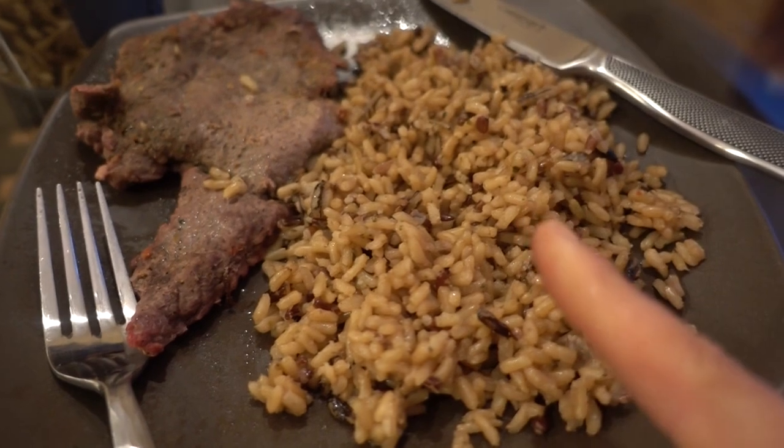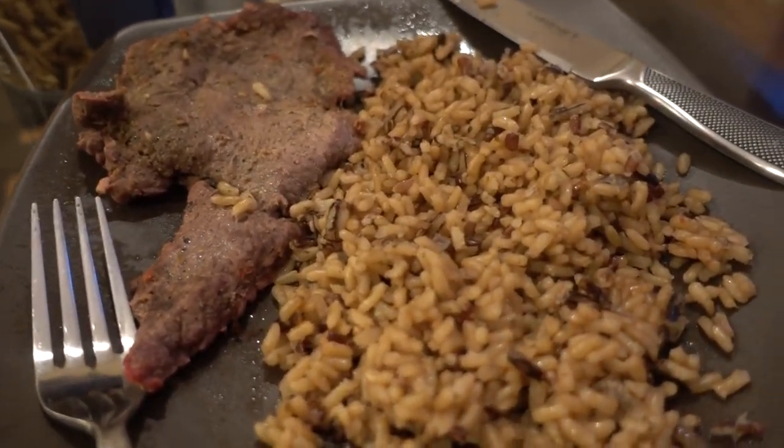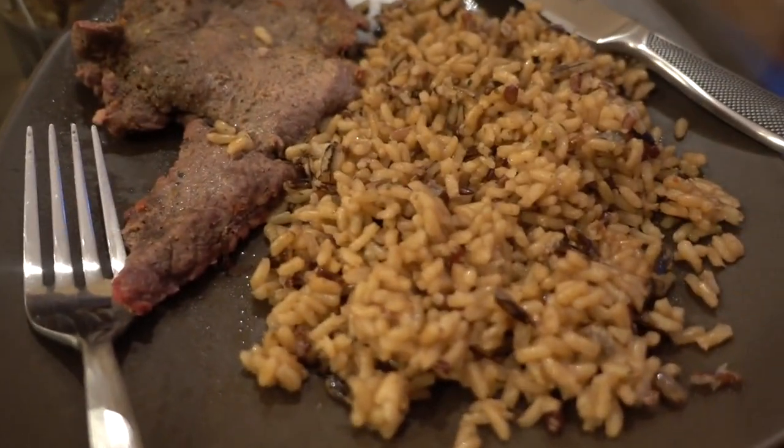My pre-cardio meal is a cup of brown rice and some venison flat iron steak that I made the other night. Some water and a little steak sauce.